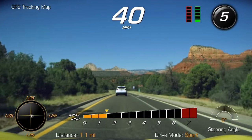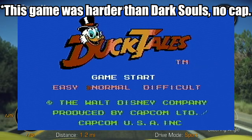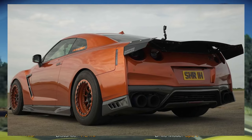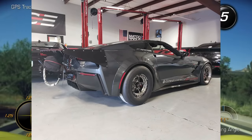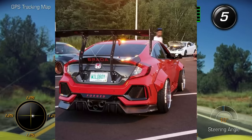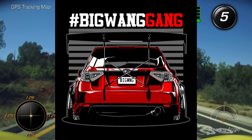The next modification that's extremely intimidating is ducktail spoilers — bonus points if they also have a parachute mounted to it. To be real with you, big wings never were that intimidating to me. In all truth and honesty, big wings are kind of a meme at this point.